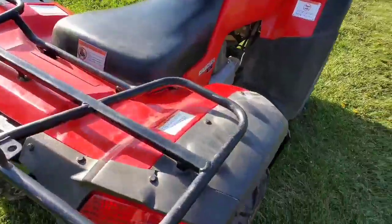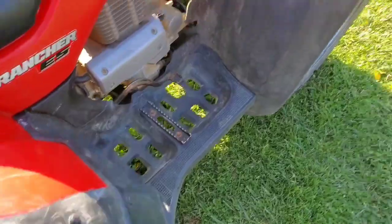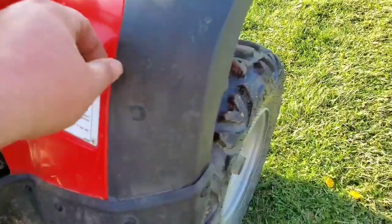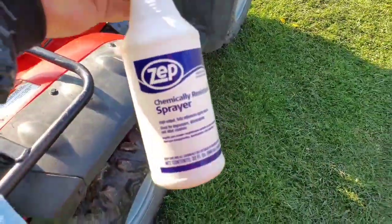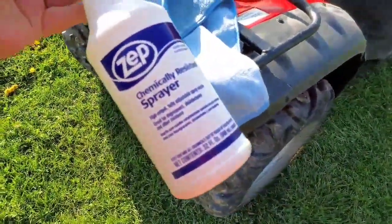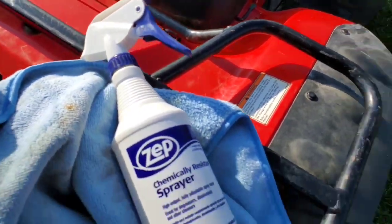Today we're going to be attempting to clean the black plastic trim on the four-wheeler here. I've already pre-washed the whole four-wheeler the best I could and you can see there's still some dirt and it's kind of sun faded. Basically it's a 50/50 mix of paint thinner and boiled linseed oil. I've seen other people dip a rag inside a container with the mixture and apply it that way.